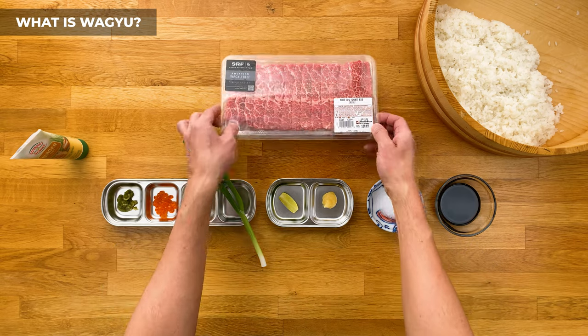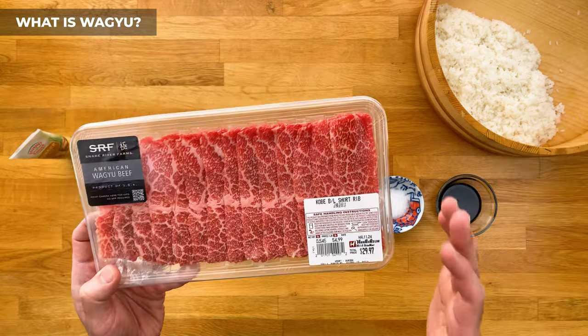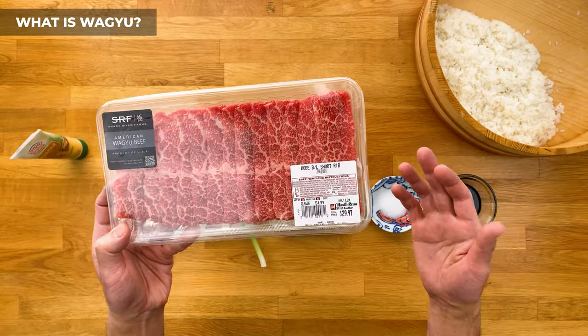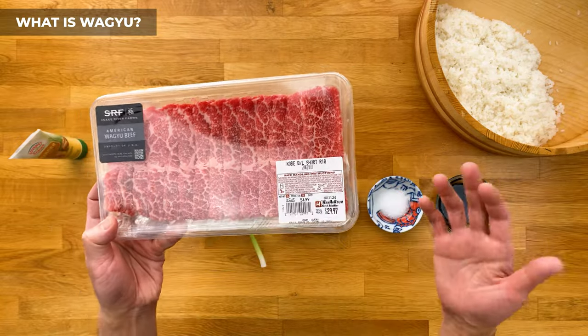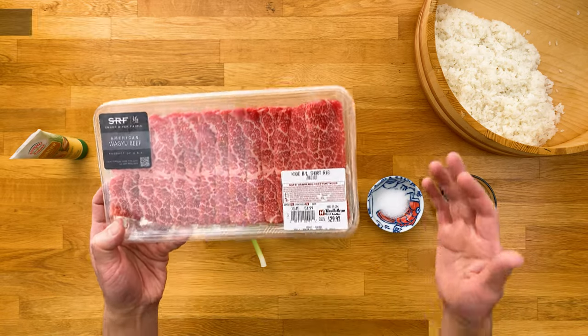I mean, take a look at this — the marbling is great. It's not A5 Wagyu imported from Japan grade, but I'm also not spending hundreds of dollars on it. For 30 bucks, I think it's a pretty solid deal, and we can make a decent amount of sushi with this. Speaking of which, let's move on to our ingredients.